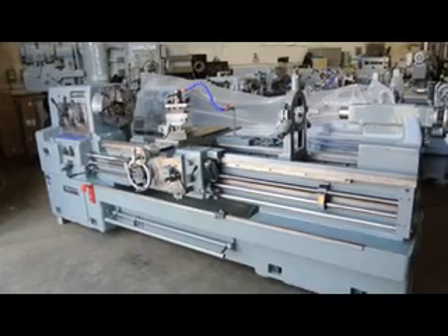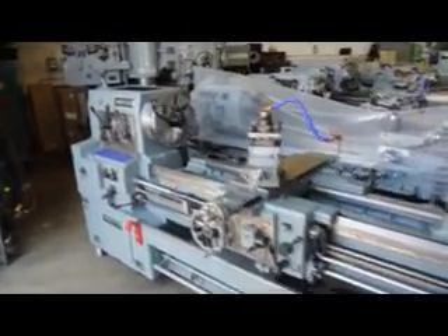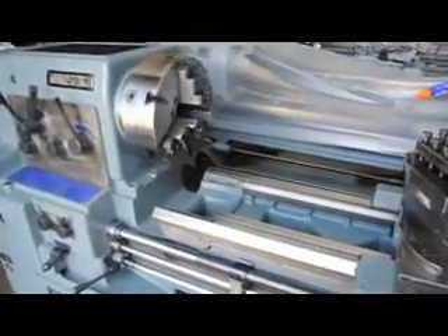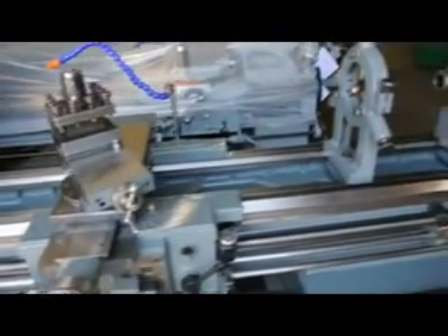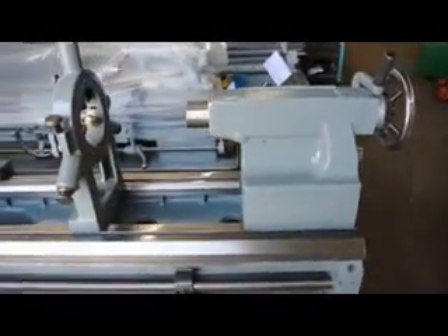First and foremost we'd like to point out the condition of this machine. It's in absolutely fantastic condition. The ways look great. The machine runs quiet and smooth. It presents itself very well — a very well maintained machine with limited use.